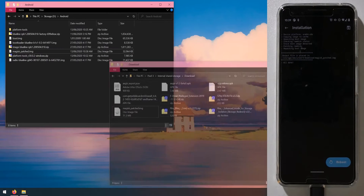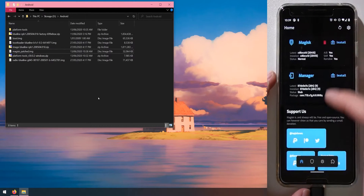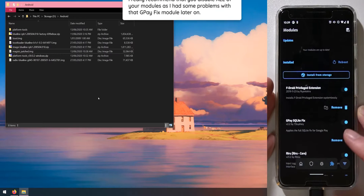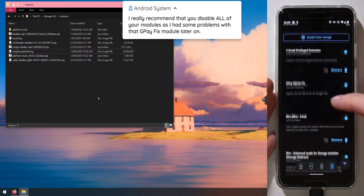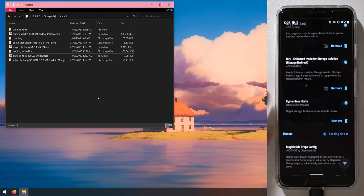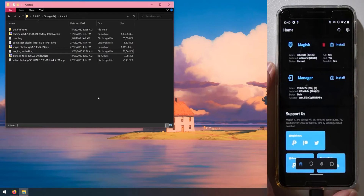Before continuing, go back to Magisk and check your modules — especially if you're coming from Android 10, some may not be compatible with Android 11. I have the F-Droid privilege extension, Riru, and enhanced mode for storage isolation. If you're concerned about any of them, disable the ones you think might cause issues, or just disable all of them for now.